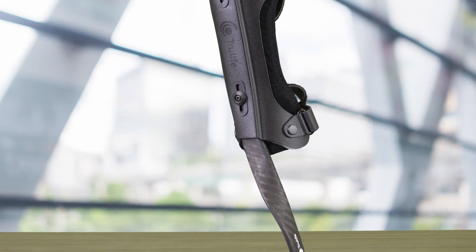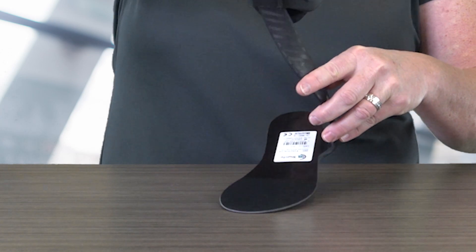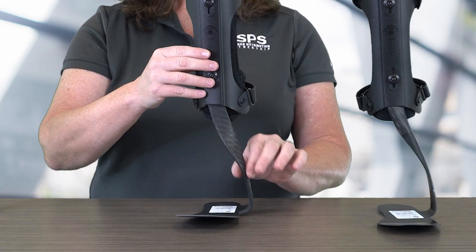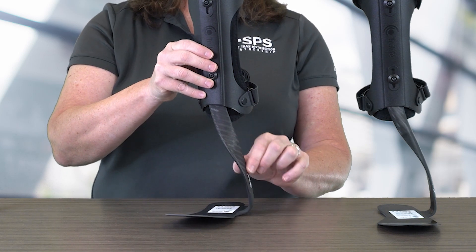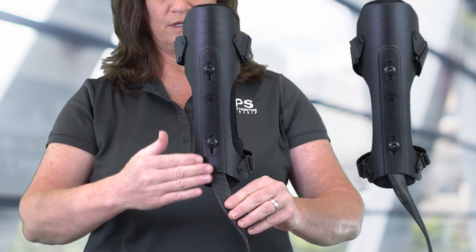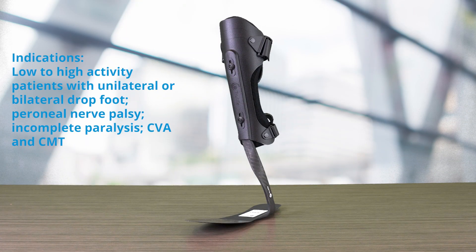The Matrix Super Max also comes with an enhanced footplate and is uniquely designed to allow greater energy reflection at toe-off. It is streamlined to fit in a variety of different shoes. The shank angle has been increased to 82 degrees to improve knee extension moment at mid-stance. It is intended for low-to-high activity patients with unilateral or bilateral drop foot, peroneal nerve palsy, incomplete paralysis, CVA, and CMT.